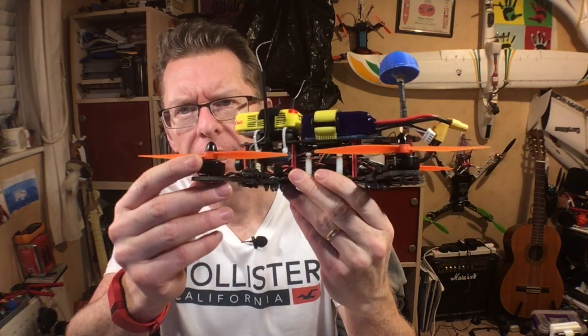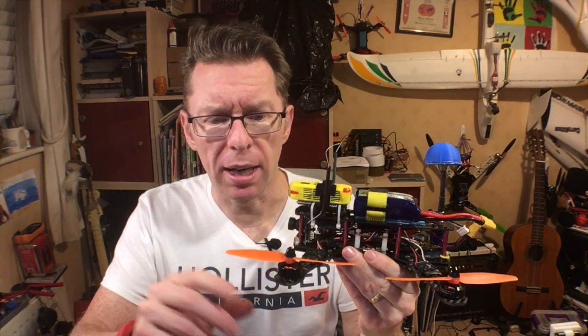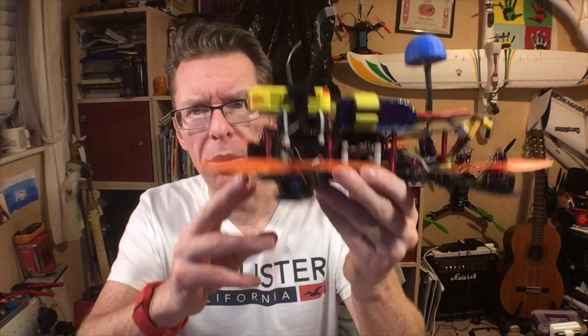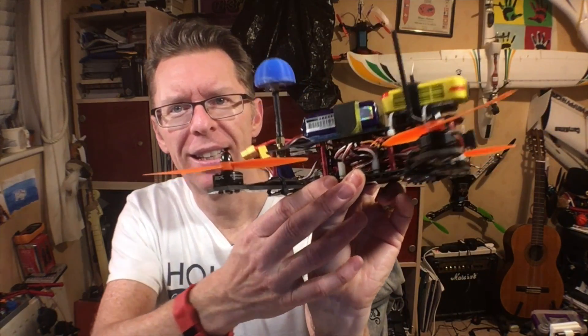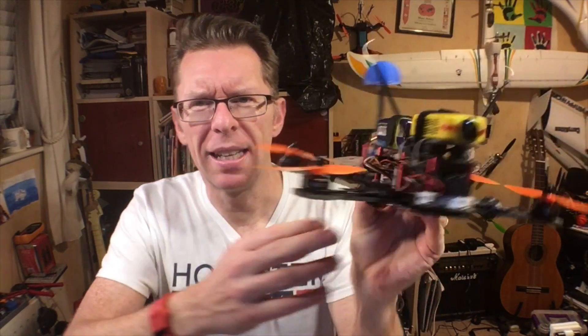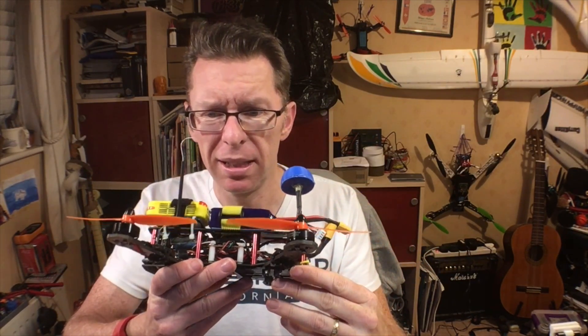I thought it might be useful just to show you the quads I was flying today, just to see the difference. This is the first setup - the old ZMR250. These are the tiny little 1804 motors. At the time, these were one of the first small motors that would take FPV, and these little Gemfan props were the only thing available. The camera is absolutely dead straight. The wiring is all over the place - it was an early build. But it still flies pretty well, and it's pretty heavy, but it holds up okay.